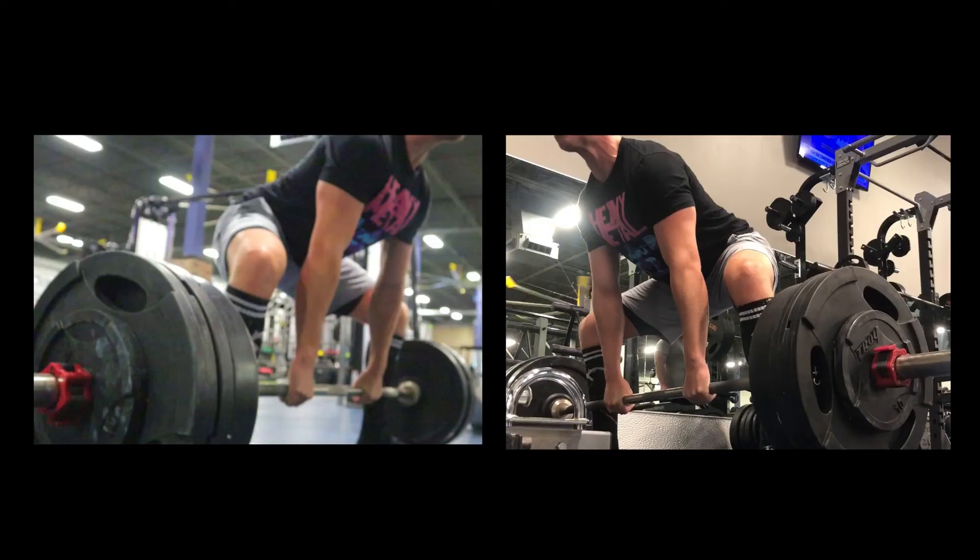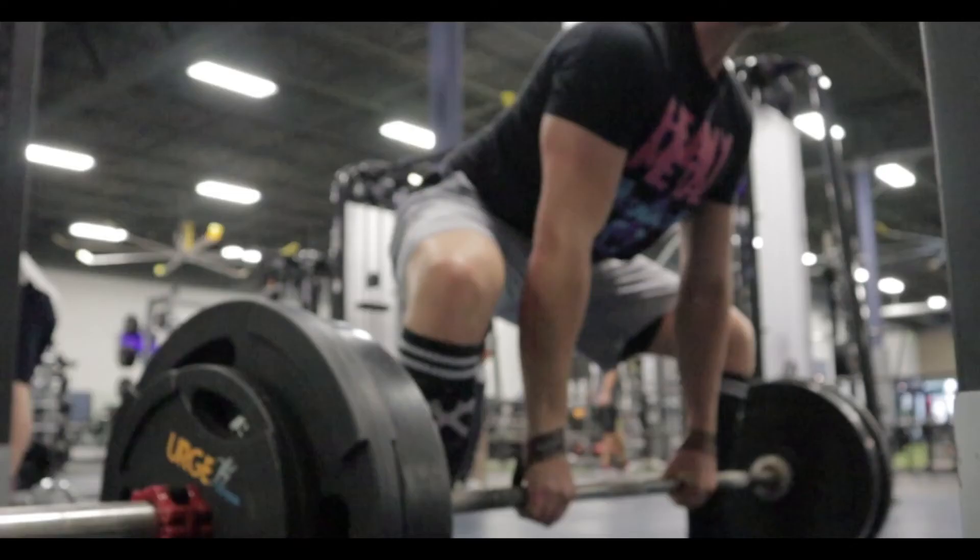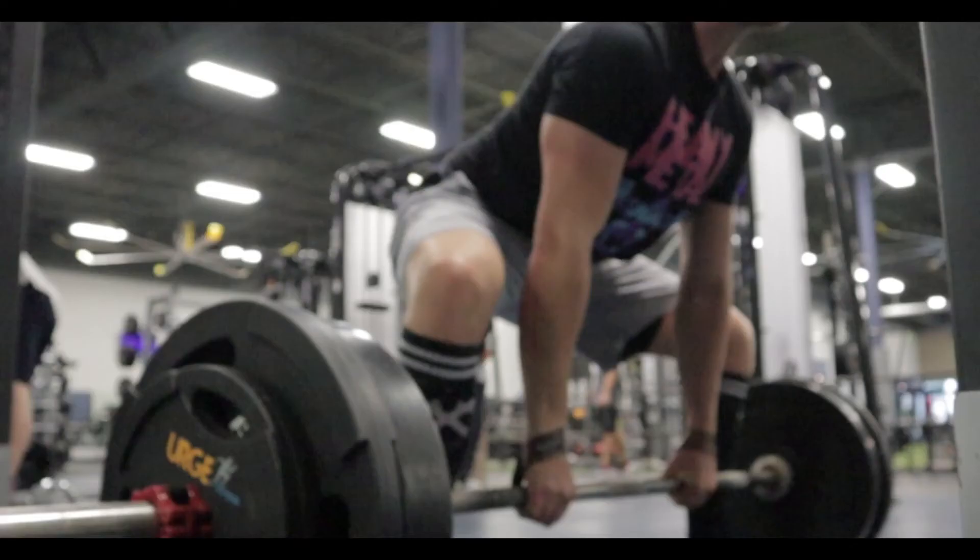Here's two different angles — one shot with my phone, one shot with my camera. And 275 on the speed work was cake as well. It was very beneficial to get multiple angles on this footage because I feel like I could do a better job of overall bracing and pulling the slack out of that barbell — just something I'm going to work on going forward to make sure my deadlift progression works as well as it can.